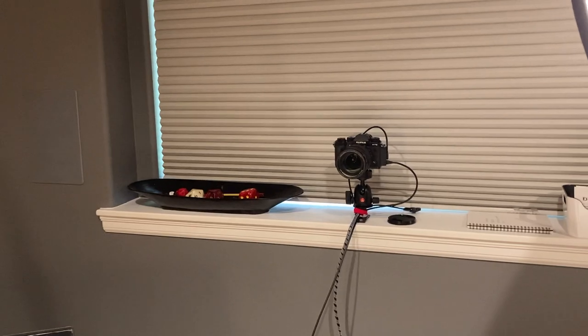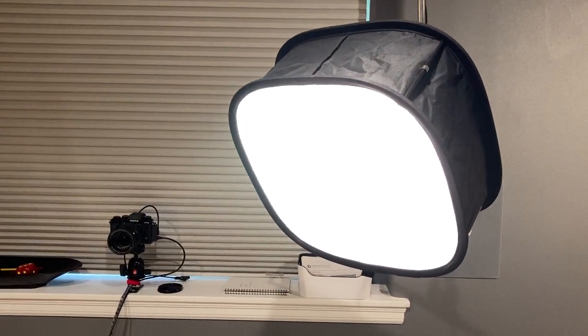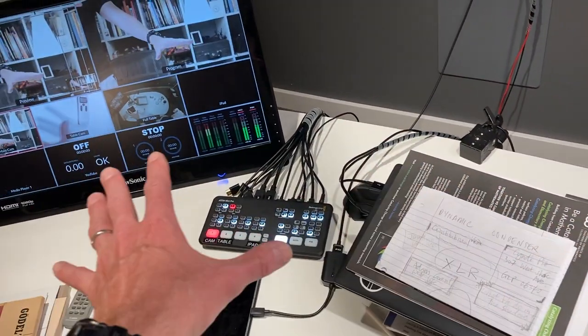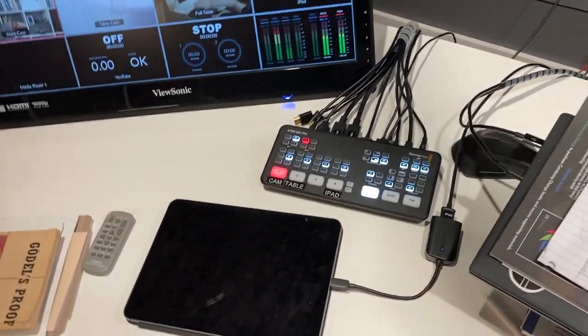We've got a main camera over there, some other cameras and microphones here, this main light, and a practical accent light in the back. Then we've got the main computer set up here and the HDMI switcher — this is the heart of the operation, the switcher.